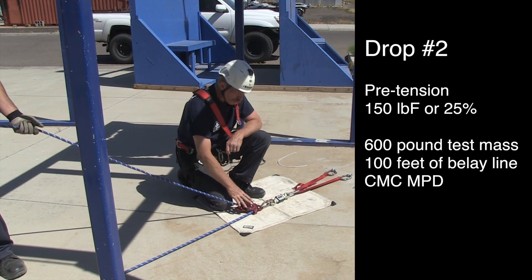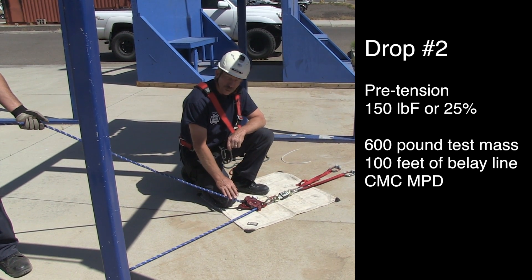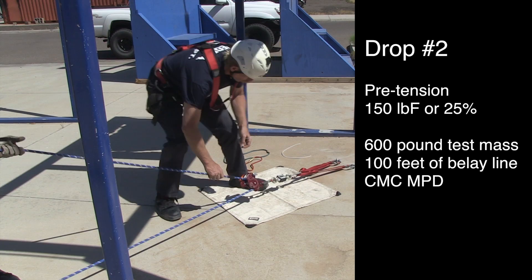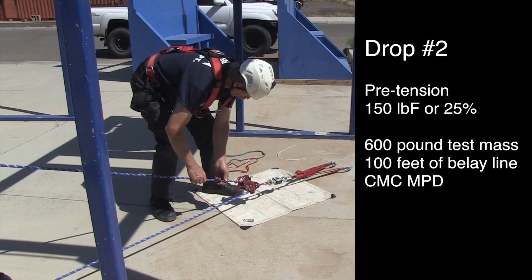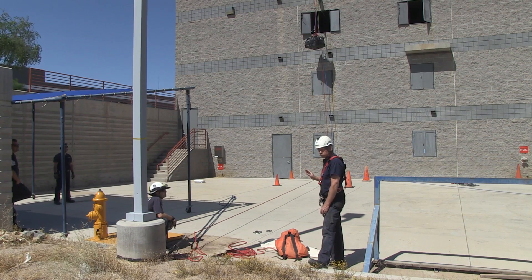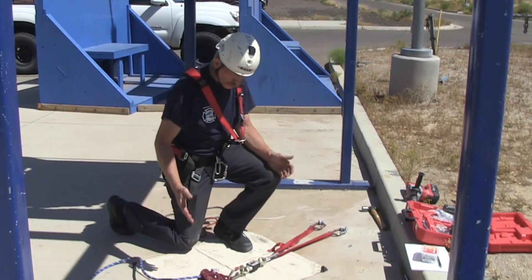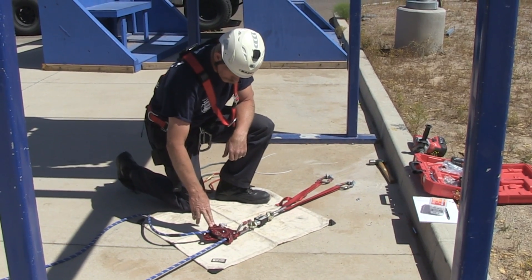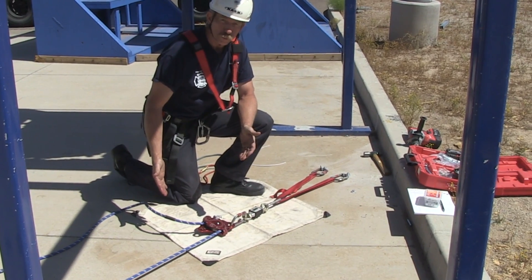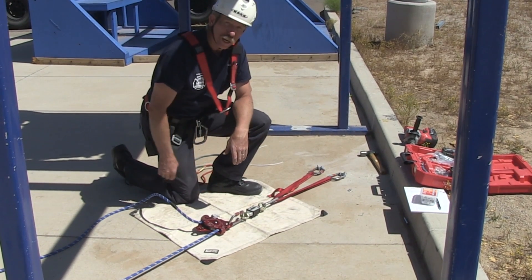We're putting an MPD in to simulate a mirrored system or a two-tension system. We know we have a 600 pound load. We're going to go ahead and pull pre-tension on here. Here at our anchor station we have the CMC MPD. We had pretty much zero rope slippage go through — my 100-foot mark is still at the same place I had it set. We have 952 pounds of peak force.